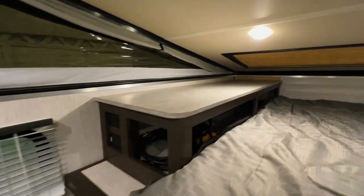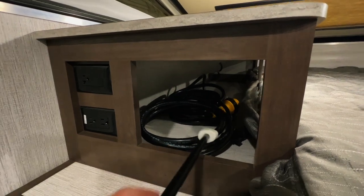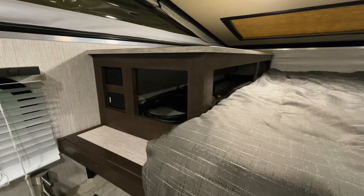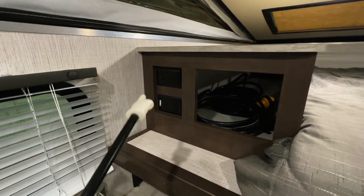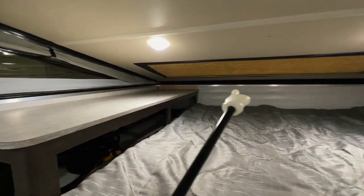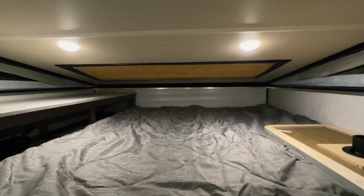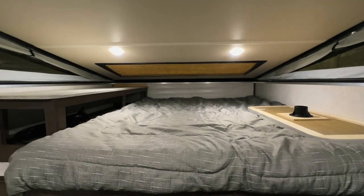Got a nice little counter here next to the bed with some storage underneath. We have our shore power cord back there and our bargeman 7-way cord, which is going to be used to hook the camper to the truck for the clearance lights and also charging the coach battery while you're traveling. A couple of 110 receptacles there. There is a nice large skylight over top of the bed up here that does have a shade that pulls closed. So if you're laying here with your head up that way, you can sit or lay there and watch the stars.